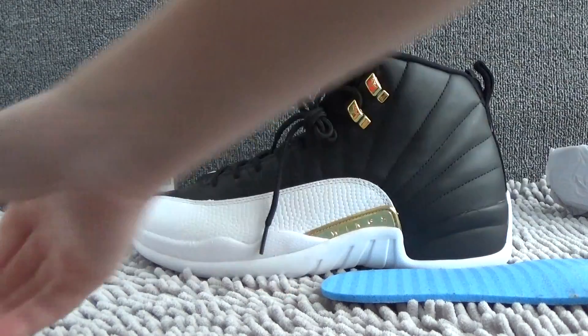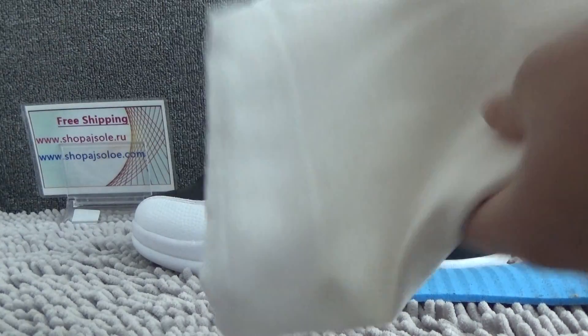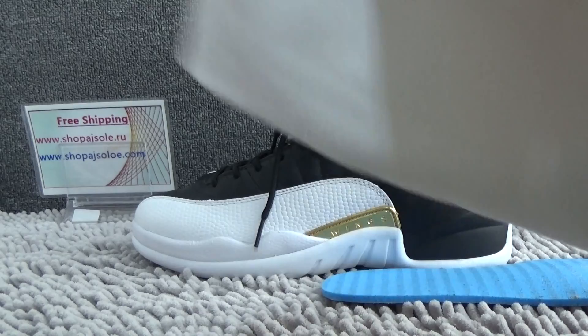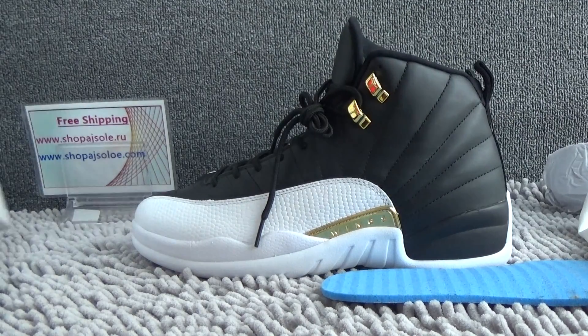Finally, let me show you the box. There has to be black — the back. And the shoe box is white.